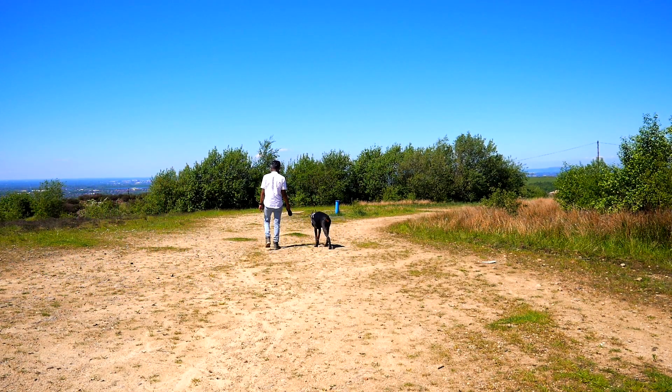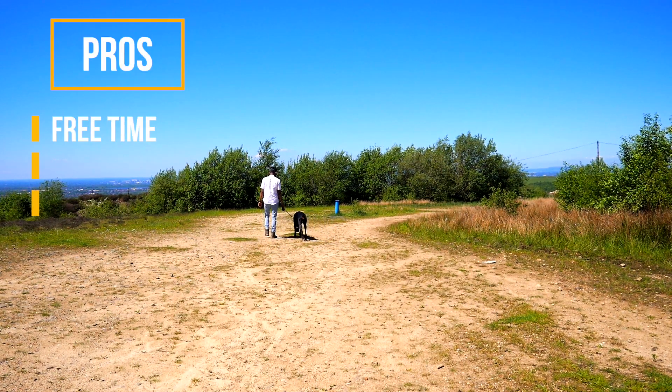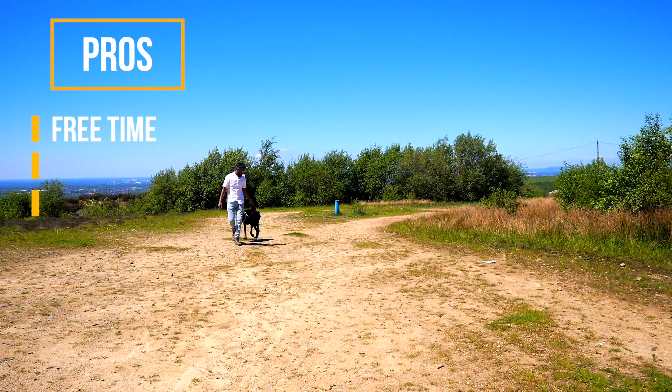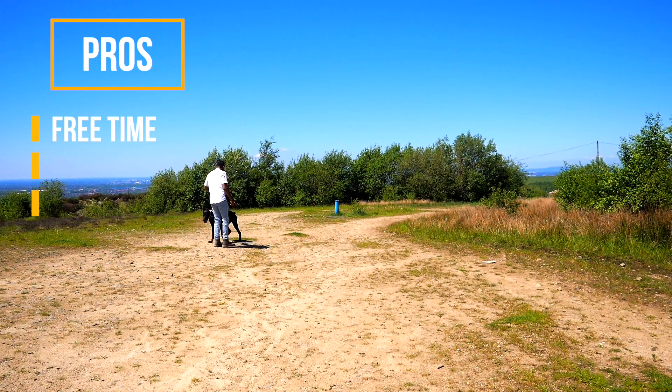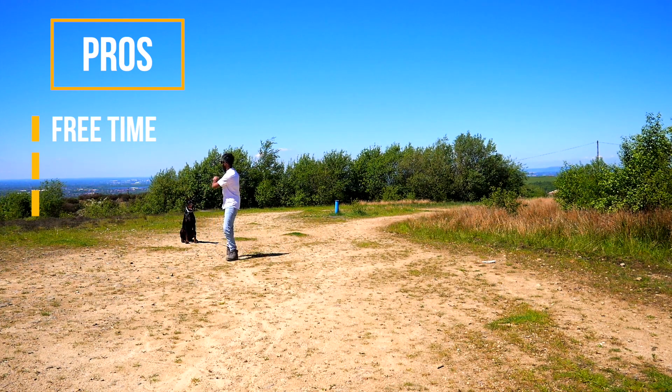The main times I tend to use this lead — which are probably the pros of it — is when I'm giving Tux a little bit of free time. I'm not always strict and militant, always expecting him to stay at my heel. Sometimes I allow him to explore. He's a puppy at the end of the day and he needs to learn. So when I'm giving him his free time, I allow him to go as far as he wants and then retract back in, which he does on his own. I think using this lead has taught him to automatically turn around and see how far he's gone from me.